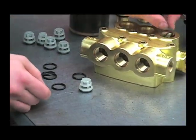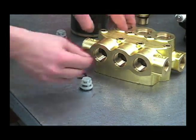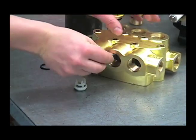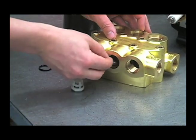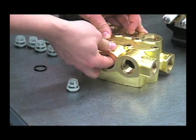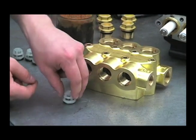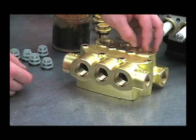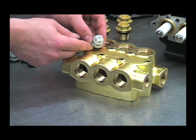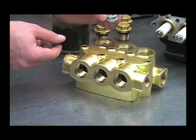We'll put our valve o-rings back in, and then drop the valves in. Push them down straight — you want to make sure that it's not angled in there. For when we run the valve cap down, you don't want to crush that cage, so we'll make sure that that's straight up and down.